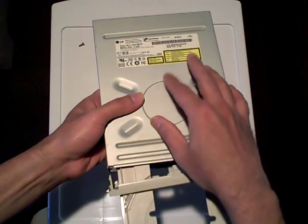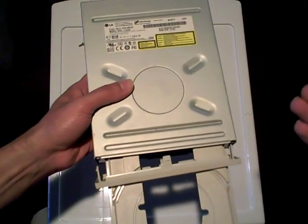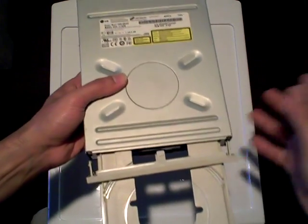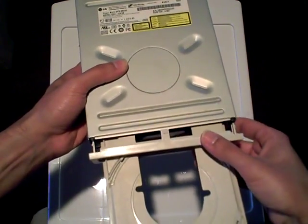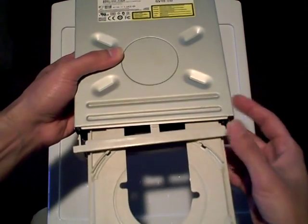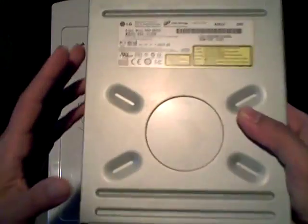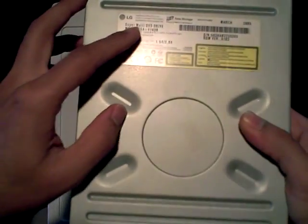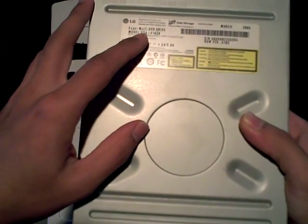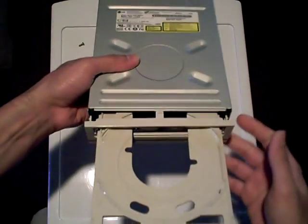An internal optical drive in a computer — that is to say, CD-ROM, DVD-ROM, CD-Writer, DVD-Burner, DVD-Recorder, whatever you want to call them, even perhaps modern Blu-ray drives. In this example, I'm opening up an LG SuperMulti-DVD drive, model GSA-4163B, which is a DVD writer.